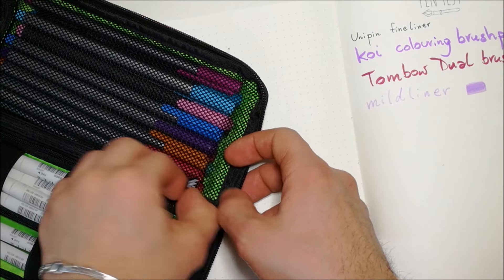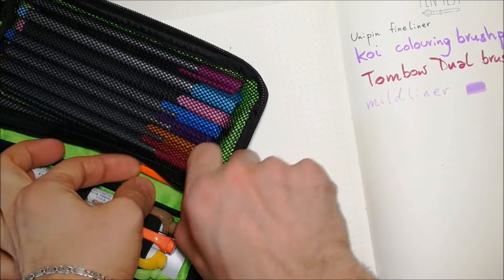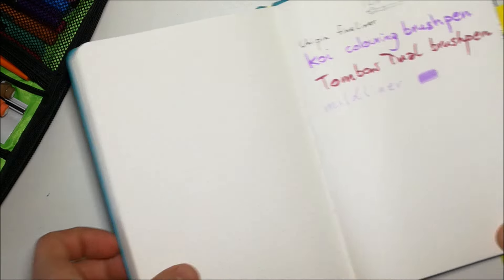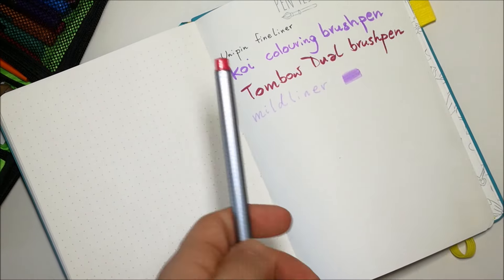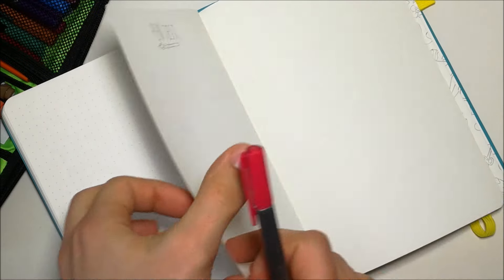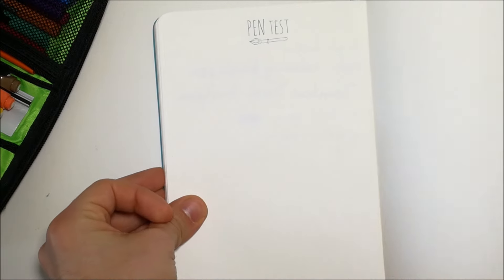Next let's try a Staedtler fineliner. Using a lot of pink and purple today! The result is barely anything showing through — the Staedtlers work so well, you can't see anything on the other side.